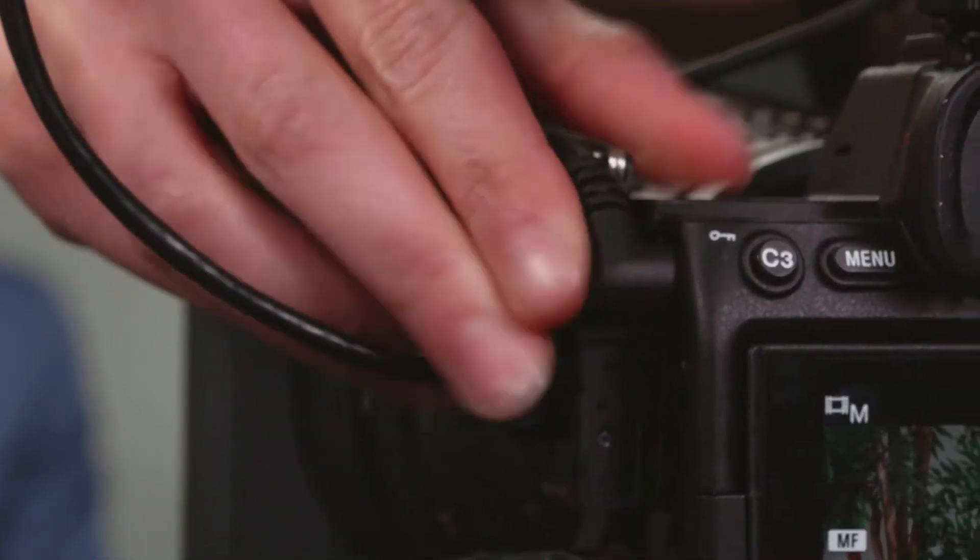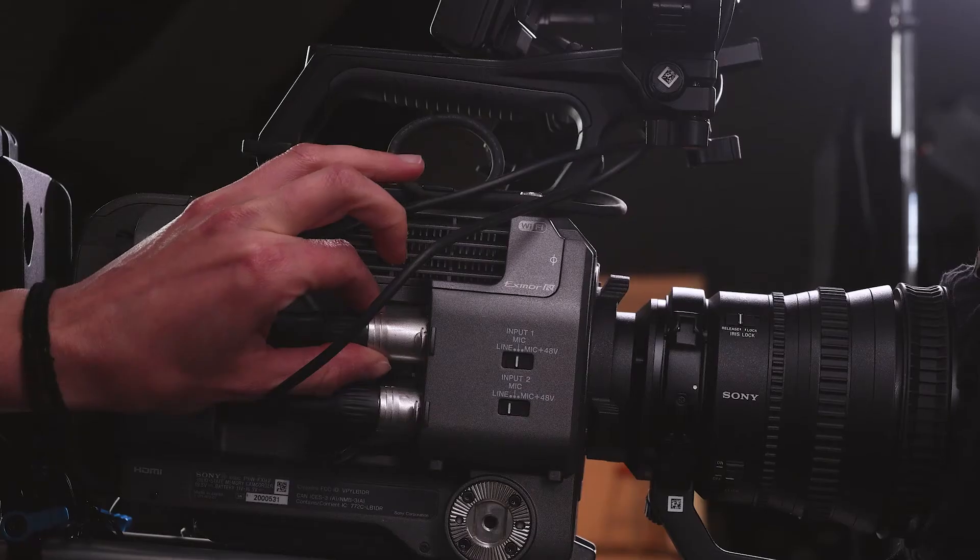They deliver high-quality, broadcast-worthy sound to cameras, recorders, mixers, and more with either 3.5mm or XLR microphone inputs. Perfect for interviews, film, dialogue, broadcast TV, news, and high-level content creation of any kind.